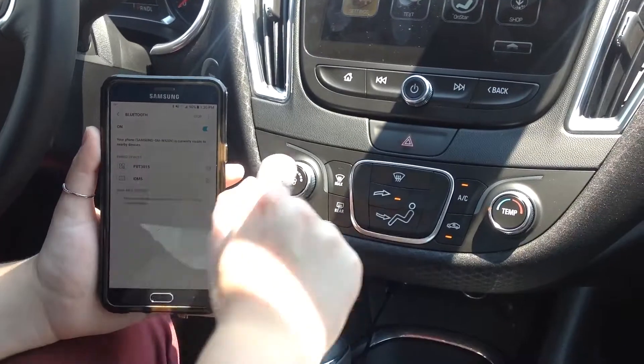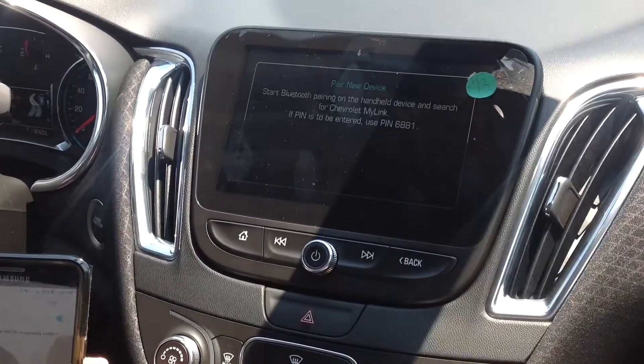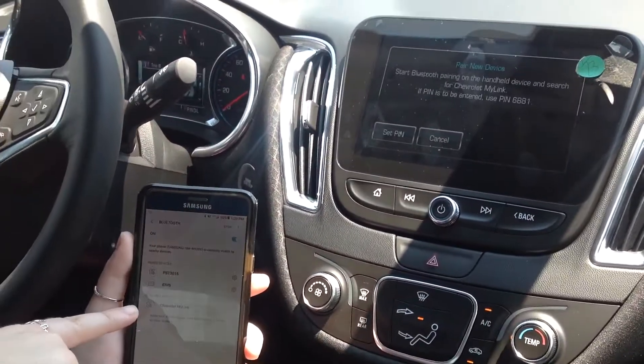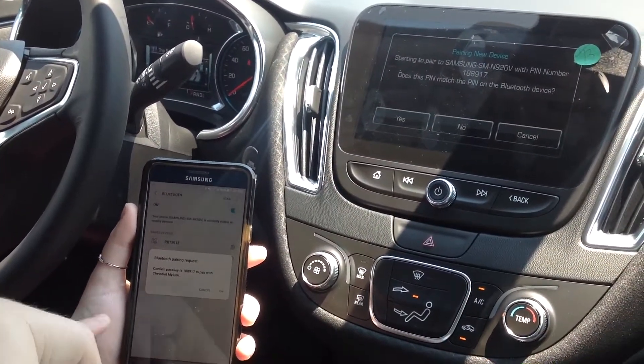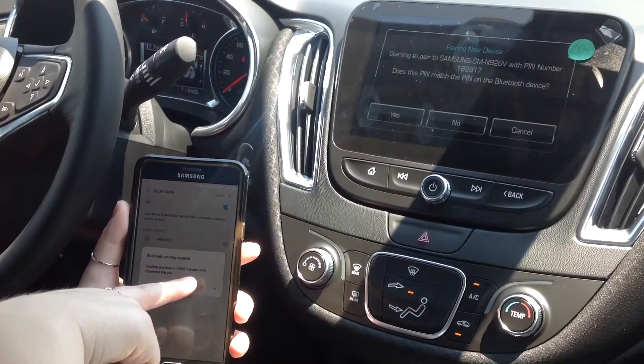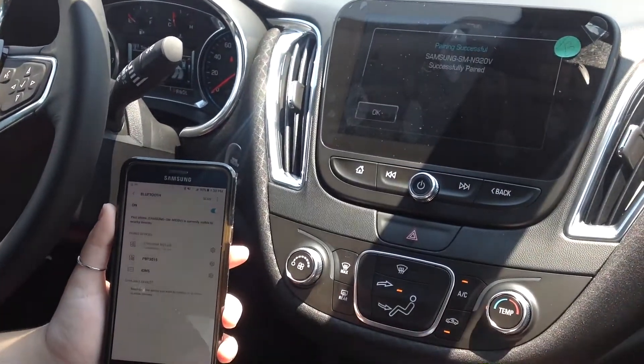While that roams, you'll go onto the screen to phone and press pair device. Quickly, you're going to see Chevy MyLink pop up and all you have to do is press that. It's going to give you six digits and if they match to the vehicle, you'll press OK and yes on the car.